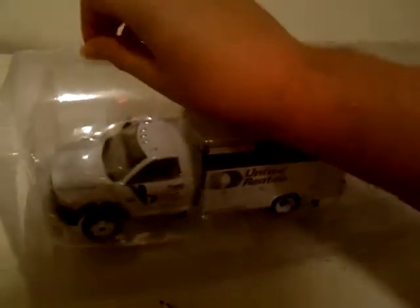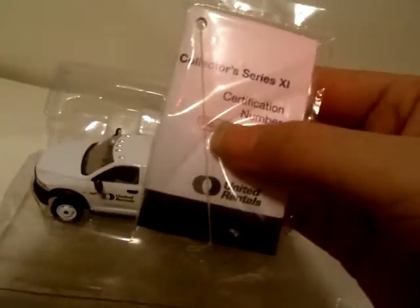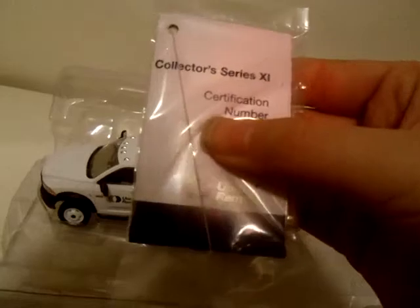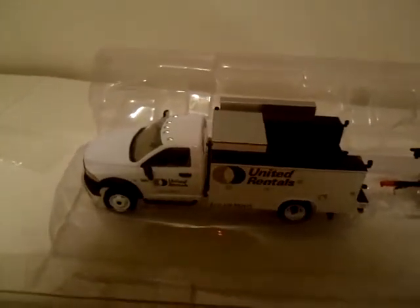So basically this is what it looks like when I open the box. Let's take these off. Inside you'll find the truck and the trailer. You'll also find the collector series and the certification number. This is basically the same thing as shown on the box.